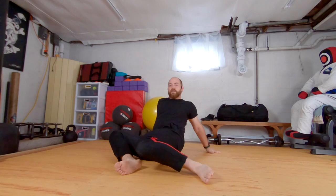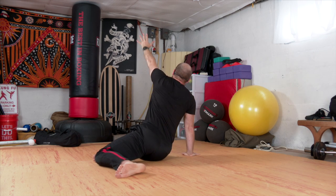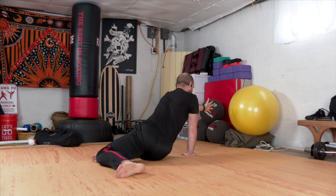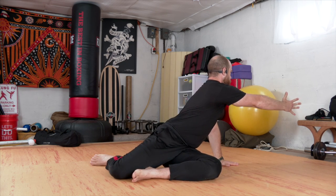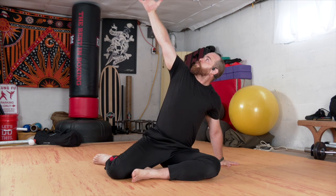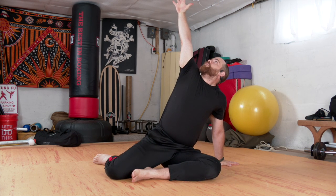Next time your knees fall to the right, leaving the right hand down, the left is going to reach behind for a twist. We'll inhale up to the ceiling and exhale to the back for that twist. One more up and twist. And we'll sway through center. Knees to the left. The left arm plants, right arm reaches. Inhaling up. Exhale. Twist. Inhale up. And exhale. Twist.